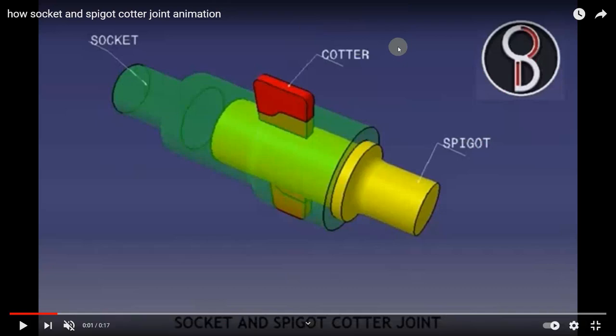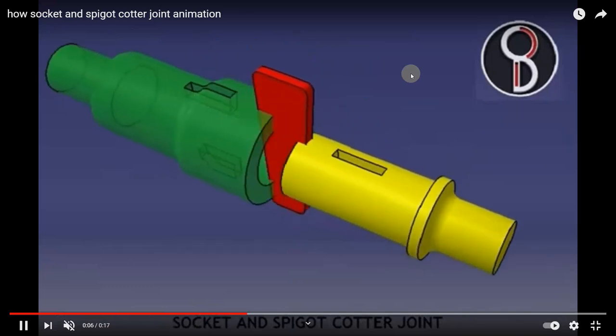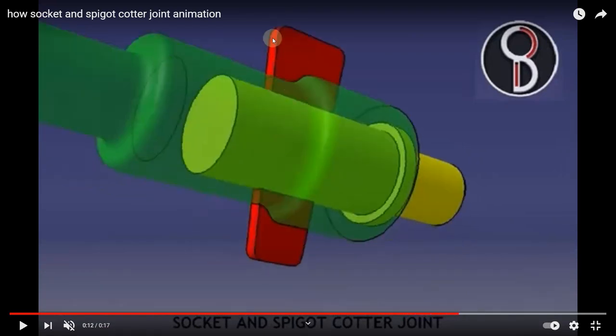Now let us see the animation of a socket and spigot cotter joint. One component is the socket, the yellow-colored one is the spigot, and the red color is the cotter pin. We can see how to disassemble this — through the socket and spigot slots, we insert the cotter pin which is tapered in shape.